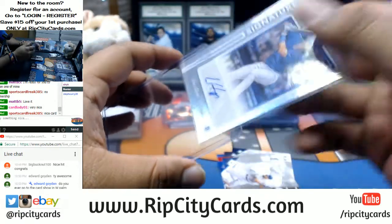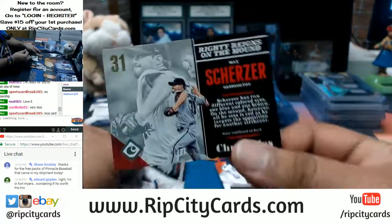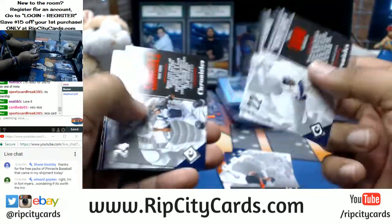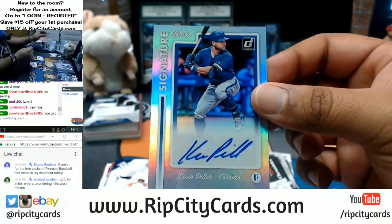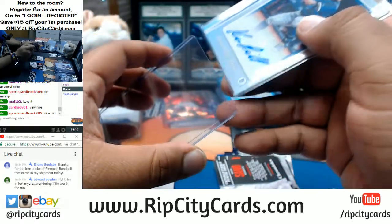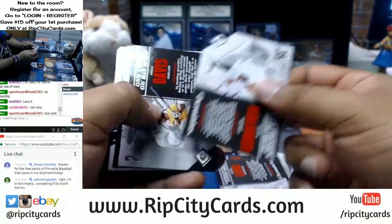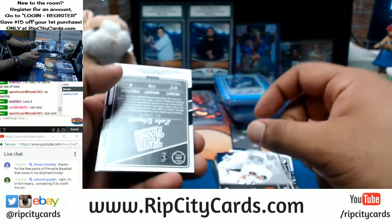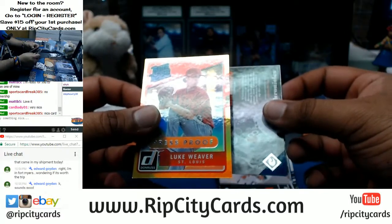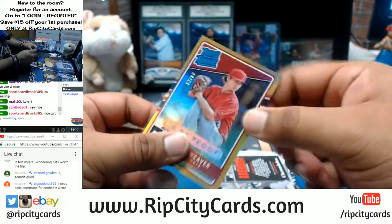How far is Fort Myers from Fort Lauderdale, Edward? I want to say maybe an hour — about an hour for me because traffic is ridiculous. Max Scherzer of the Nationals to 999. Kevin PR with the auto for the Blue Jays. Hit up Big Buck Nut 100 — he's looking for base commons for the Cardinals, White Sox, and Chris Bryant base cards to finish his set. Luke Weaver to 99 for the Cardinals, Rated Rookie — Cardinals are having a really good break.